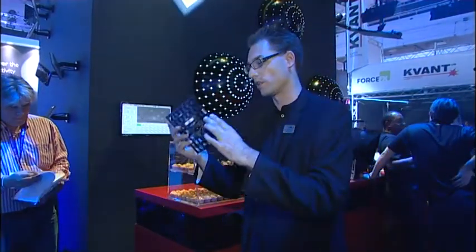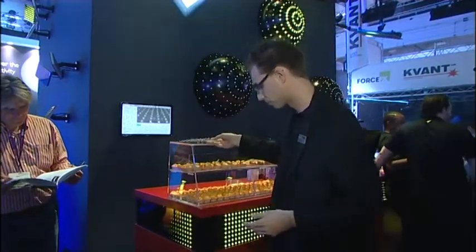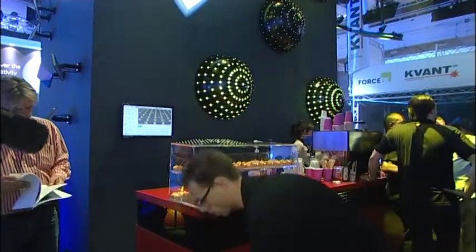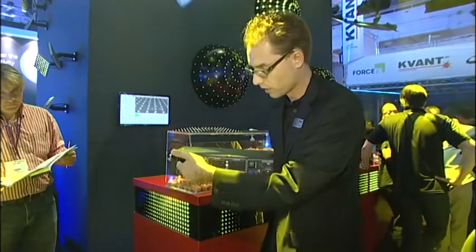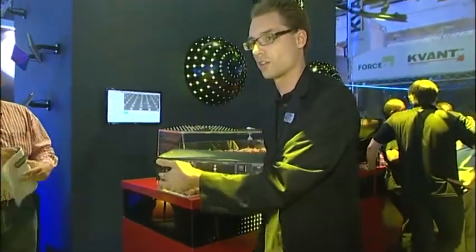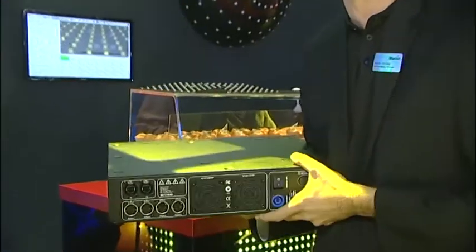What we have done is put all the intelligence on the unit itself and developed a universal power module — the power port — which sits on the network, and then with four-pin XLR you connect the grids, the dots, and all future creative elements we will be doing.